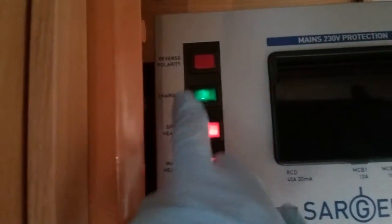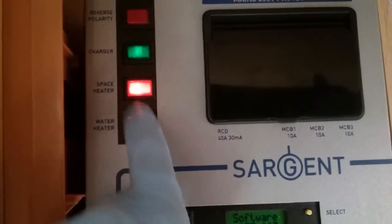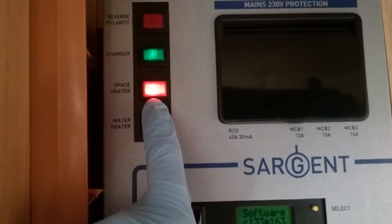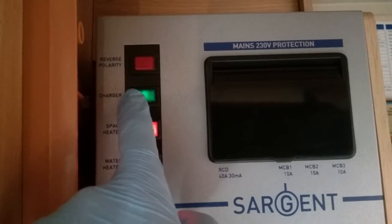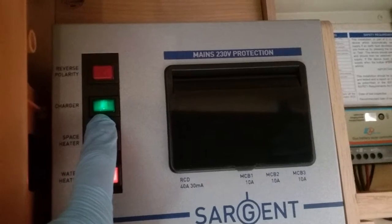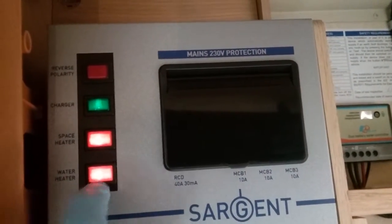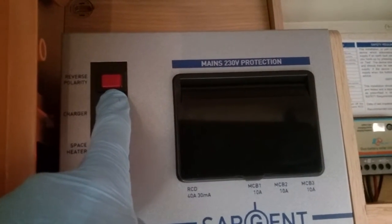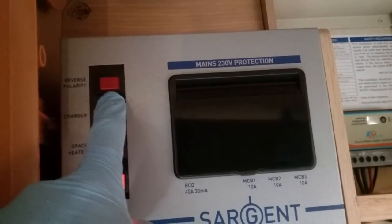Isolator switches just here for components that use mains electricity. So we have the heating and hot water just here — if we turn these off and we are trying to run the heating or the hot water on mains supply, it just will not work. Battery charger on and off just here — we want this one on so we can charge the batteries whilst connected to the mains supply. Turning these off is more for maintenance. And then this one here will illuminate if you have reverse polarity connected to the motorhome — this can sometimes be found on some continental sites.